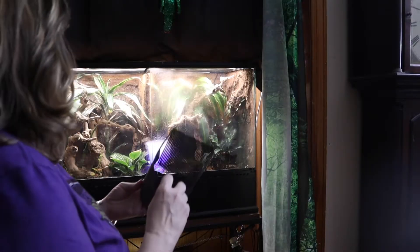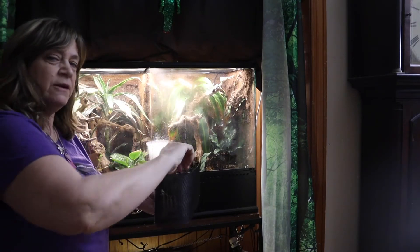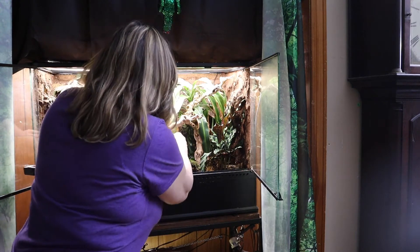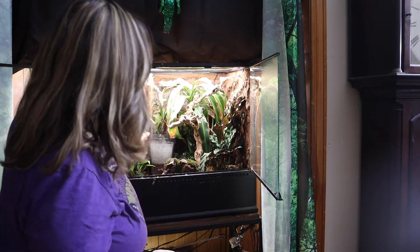I'm going to put this in and slip it underneath because the fogger is in there with a wire. So is it perfect? No. But is it more inconspicuous? Yes, it is, and I like that.